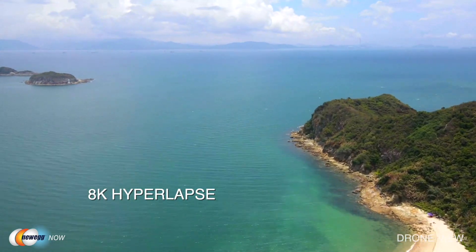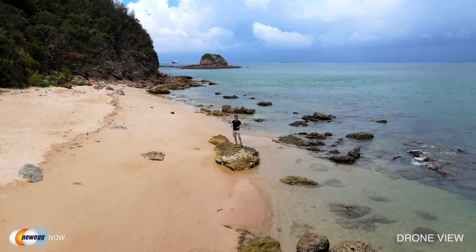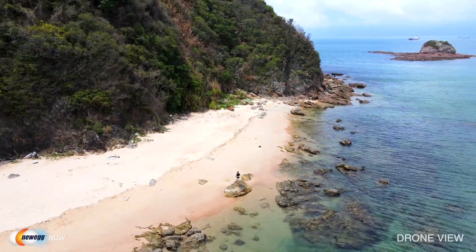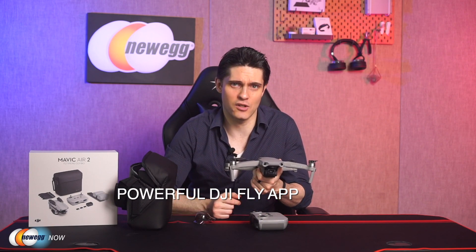The Mavic Air 2 also supports Hyperlapse in 8K, which will let you warp time and space for some pretty amazing results without any time-consuming post-processing work. Select your mode from Free Mode, Circle, Course Lock, and Waypoint. Then select the shooting location and the DJI Fly app will do the rest for you. The DJI Fly app also integrates the editing suite experienced DJI users will know from the DJI Mimo app.